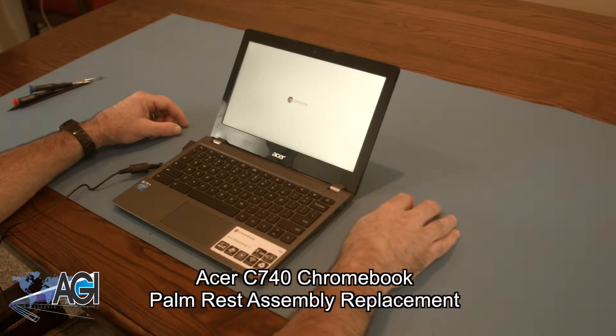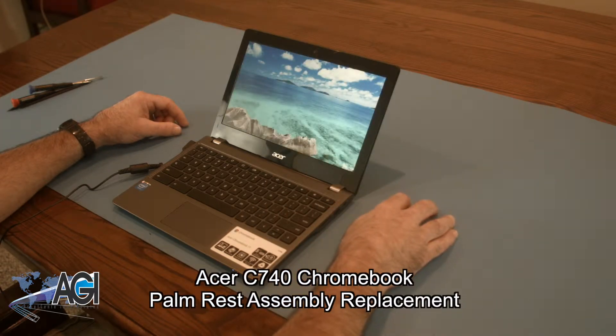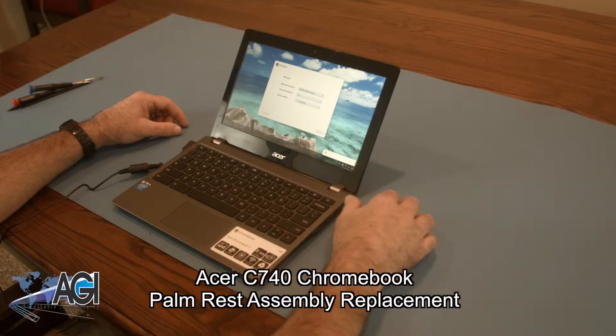Hello, today we'll be showing you how to replace the palm rest assembly in an Acer C740 Chromebook.